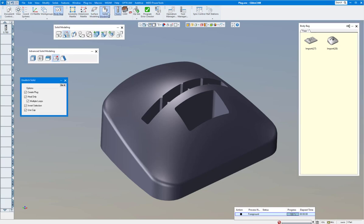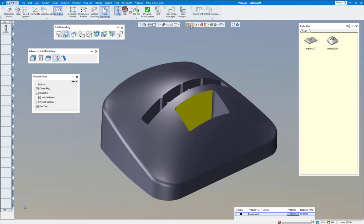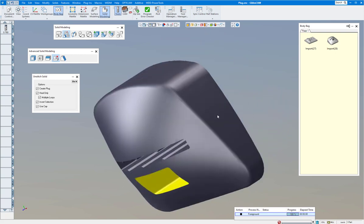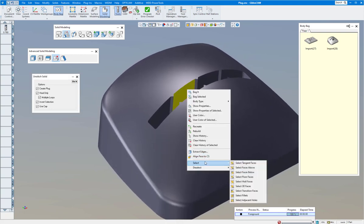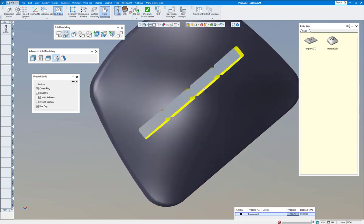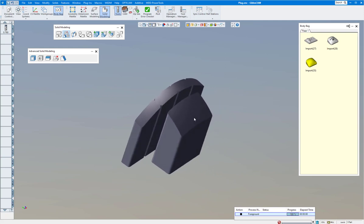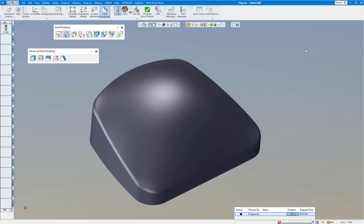I'm going to bring up my Solid Modeling and click on Heal — the Solids palette here — and Unstitch Solid. I'm going to do Create Plug. Maybe I want to come back and make a sinker and clean these up, or use it for EDM wire. Click on Create Plug once you heal it up. Make sure you're on face selection, click on one face, right-click and go down to Select Tangent Faces — you can see everything in there is selected. Click Do It. For this section, click one side, right-click, go to Select Wall Faces — it selects everything in there. Do It. Put this part in the body bag — it's nice and healed up. Now I have my two plugs I can use for an electrode for a sinker or for EDM second op.